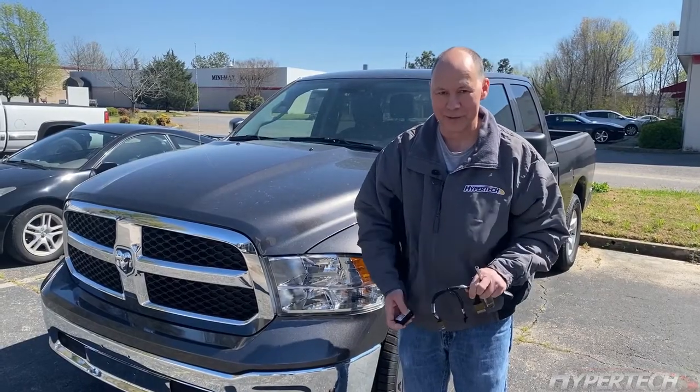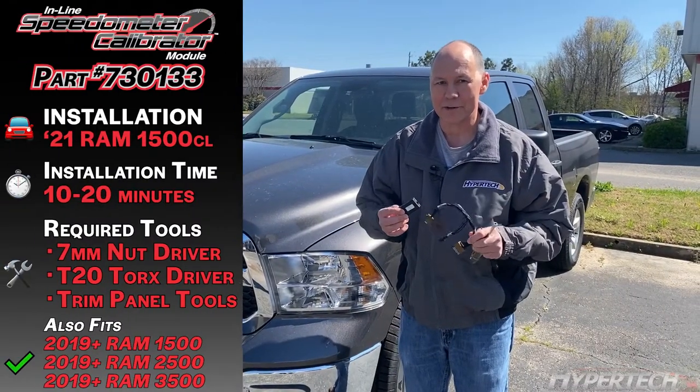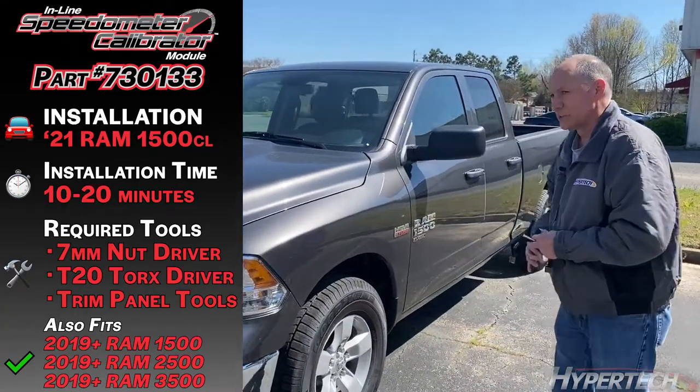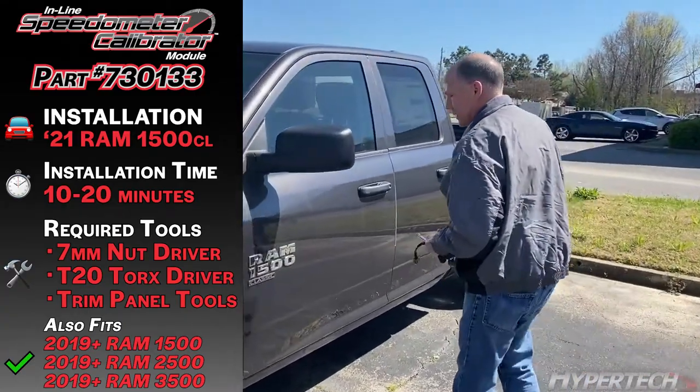Welcome to Hypertec's video on installing the inline speedometer correction device. Today we're working with the 2021 Dodge Ram 1500 Classic.